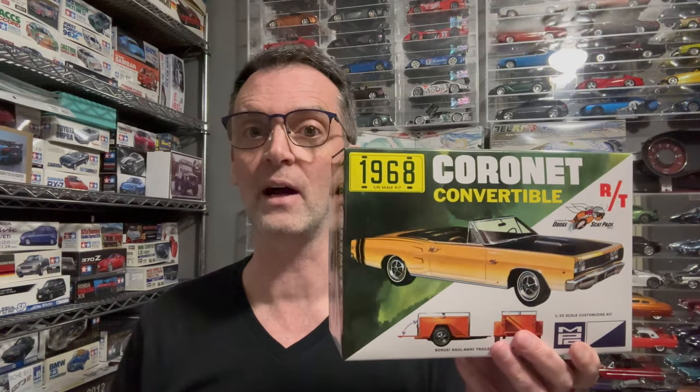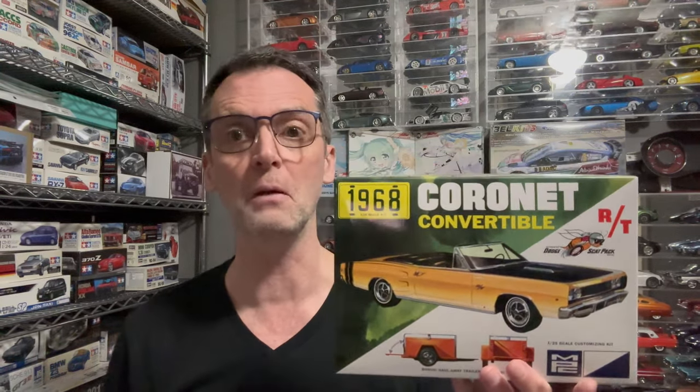Welcome back to the Scale Model Experiment. This week I'm going to do a white glue review of the 1968 Dodge Coronet convertible by MPC, Round 2 AMT. So stay tuned and watch me build this thing up.